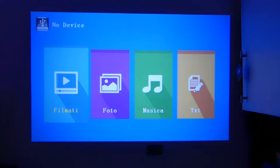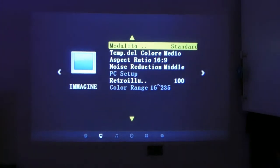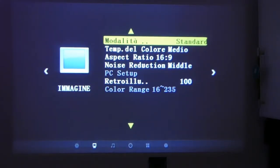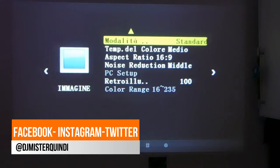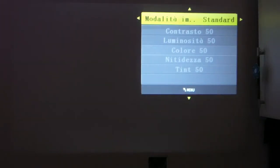Let's go back to the menu for a moment because I want to show you the settings present on this Ragu projector. Let me zoom in a bit to center the screen. We can see there are modes for image, audio, time, options, and back to image.